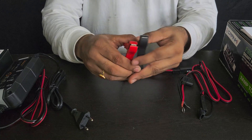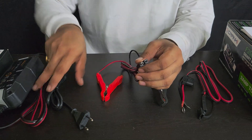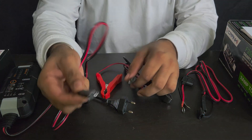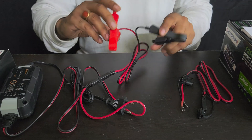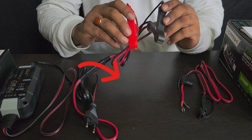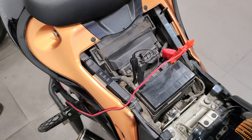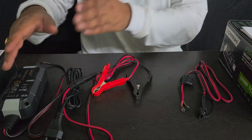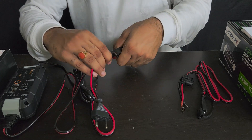Let me show you what's included. These are the clips that go on top of the battery terminals, and this is the plug. We also have this connector — once you connect it, you just put these clips on the battery terminals and switch on the plug. This is the easiest way to charge a dead battery or deal with any battery problem. You just clip it on, plug it in, turn it on, and you're done.